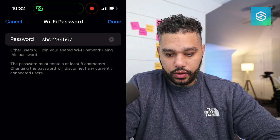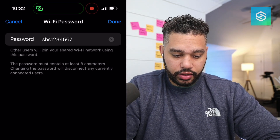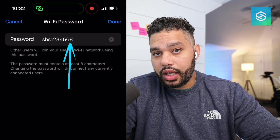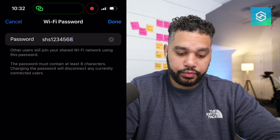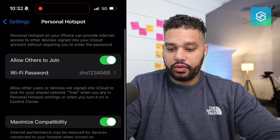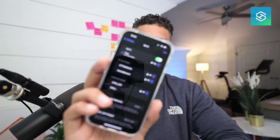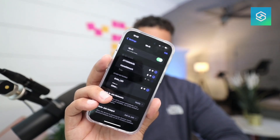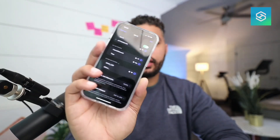So let me change that seven to an eight. Your passwords do need to be eight characters on iPhone, so we'll change that real quick. You can hopefully see that it's on — and then it kicked it off.